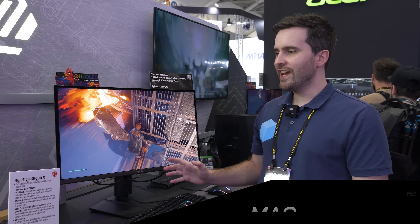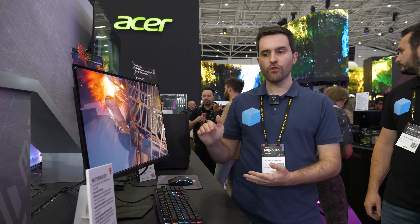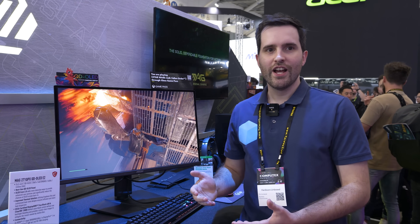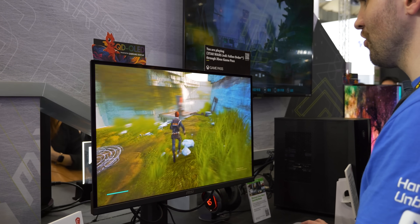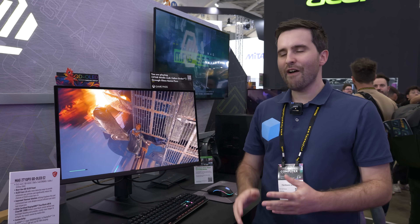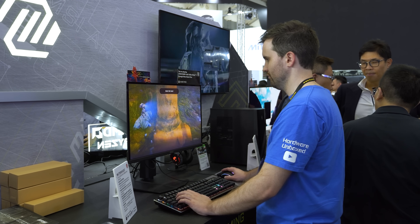So we're here with the MAG271QPX QD-OLED E2. This is a new version of the 271QPX that drops the refresh rate from 360Hz down to just 240Hz. The idea is that it's going to be a little cheaper. If you're interested in getting a 1440p QD-OLED gaming monitor but don't need the super high refresh rate of 360Hz, this 240Hz panel version is for you. I haven't got final pricing yet, but the expectation is it'll be around $50 to $100 US cheaper than the current 360Hz versions.